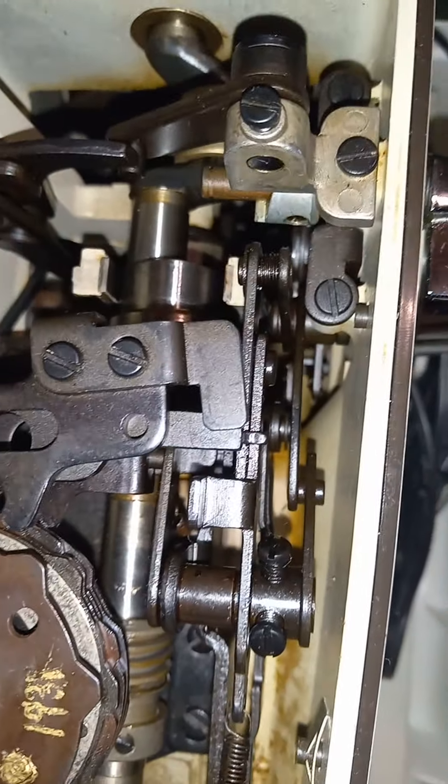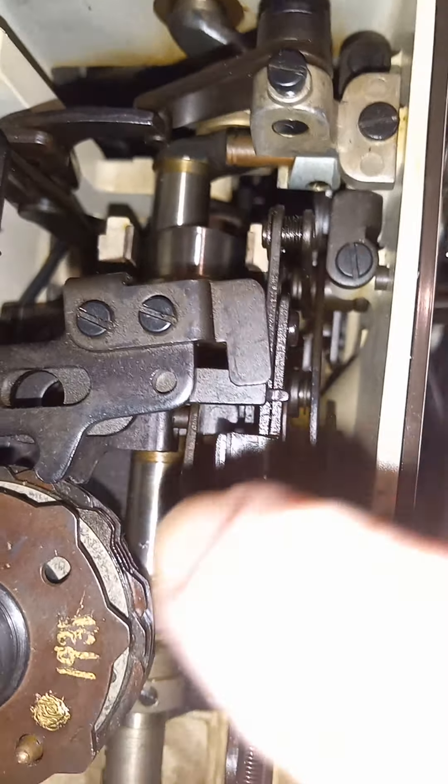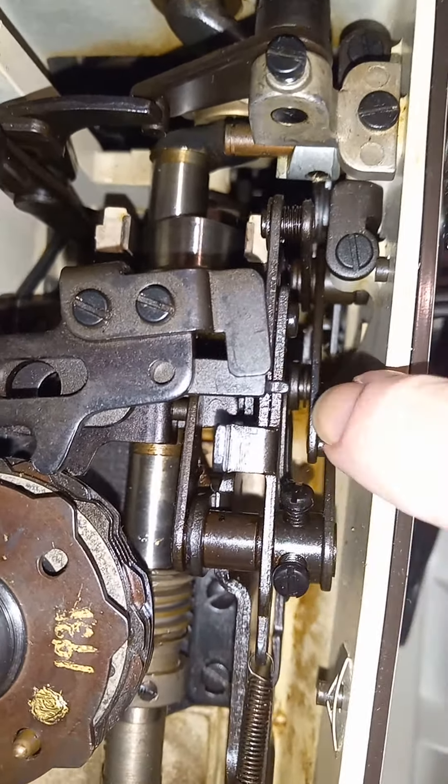One thing to be aware of when cleaning the machine: don't worry about oiling places that don't move. You can clean those areas if you want, but the parts that are supposed to move against each other are where you need to focus your oiling and cleaning — including the stitch width knob.